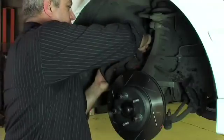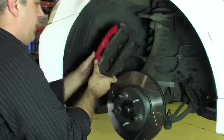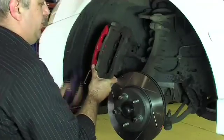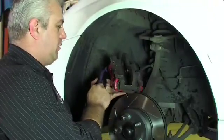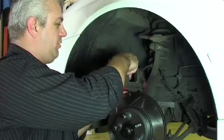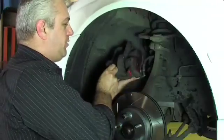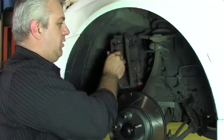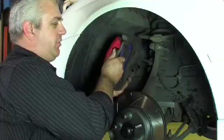Now it's time for us to fit the pads to the caliper, so we need to get the caliper out for easy access and then fit the pads in. It's important that we make sure that the friction material is going to be against the disc. We need to make sure that the pads are well secured in their correct position, and that all anti-rattle shims are in the correct place.